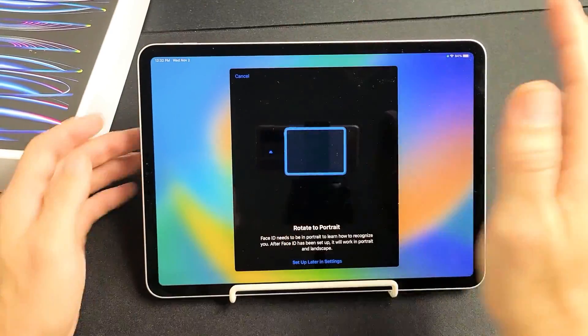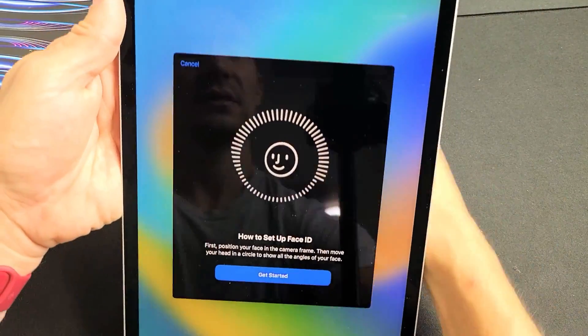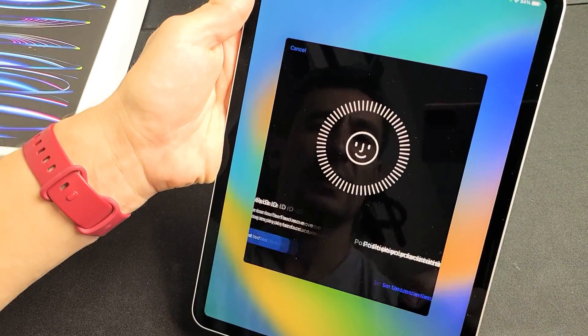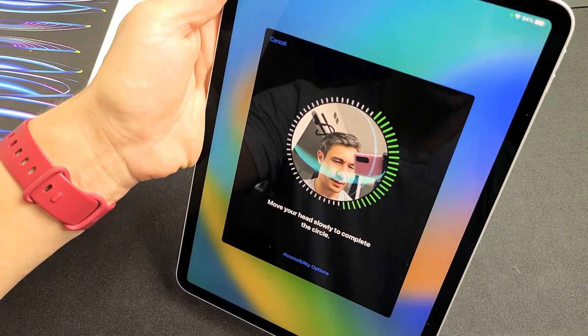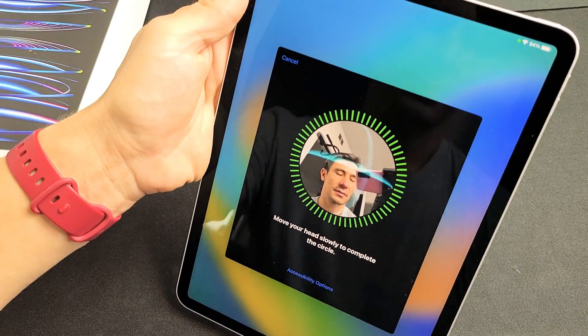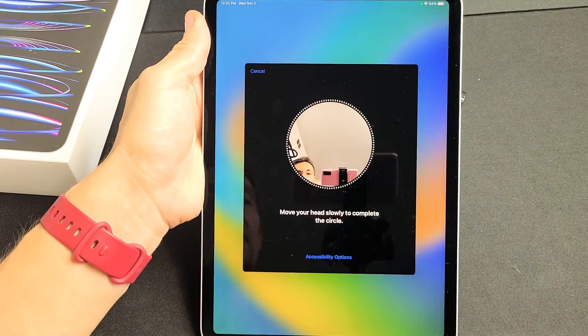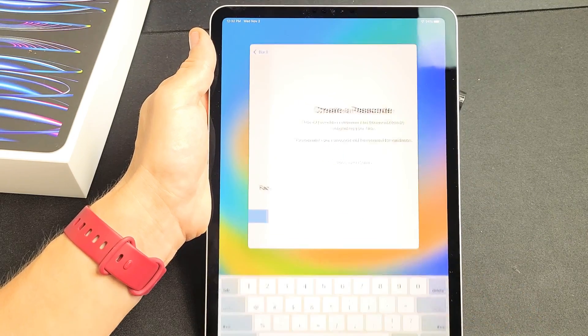Now the iPad needs to be in vertical, portrait mode, so I'm going to go ahead and turn this over like this. I'm going to tap on Get Started right here and simply look right into the camera and circle my face. And it's done — tap on Continue. Face ID is all set up, so let's tap on Continue now.